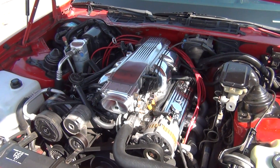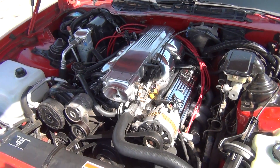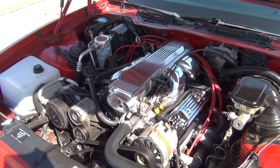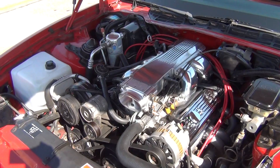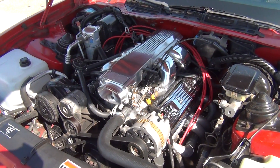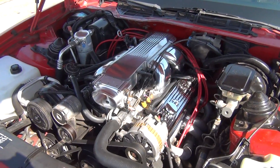How you doing everyone? Gearhead Abe here with just a quick tip video on TPI engines. This is a little mod that will free up a little bit of horsepower, maybe just a few. Basically if you don't drive your car in the winter, go ahead and do the coolant bypass mod.